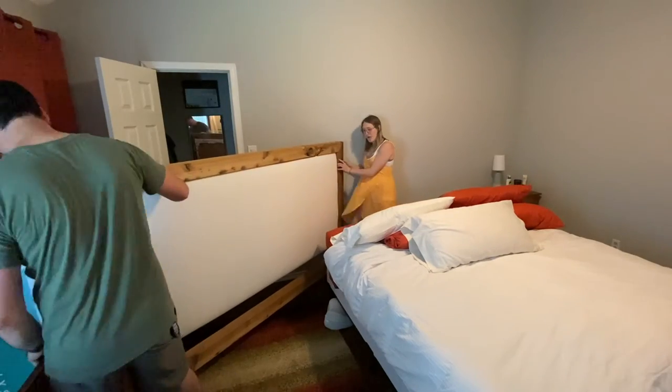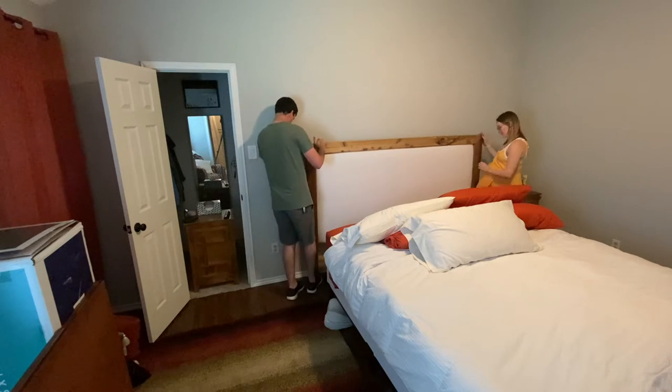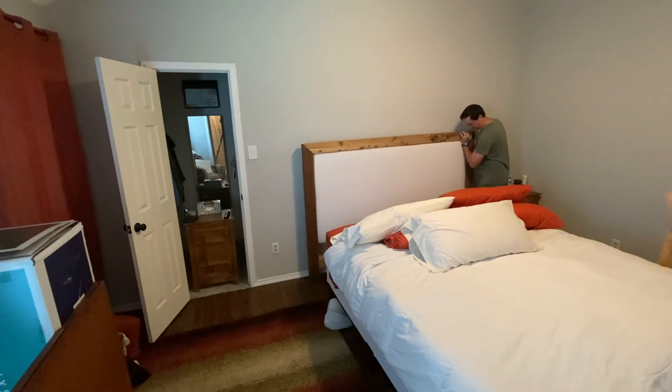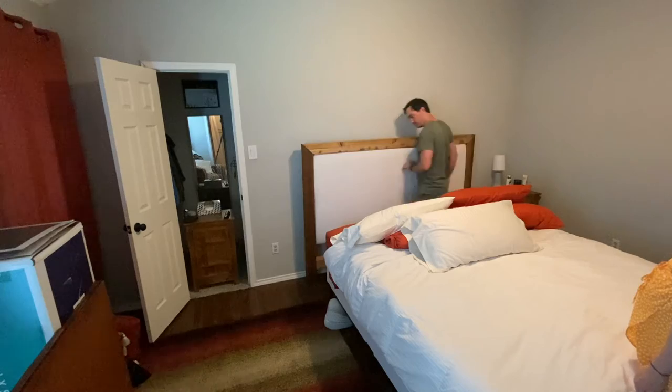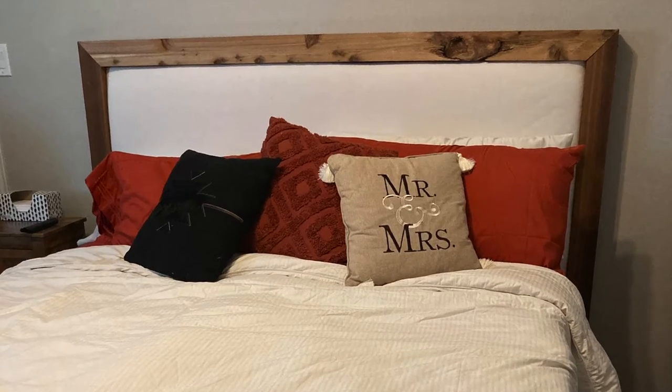Now for the fun part — the only thing left to do was bring it inside. Because I'm eight months pregnant and this is really heavy, we actually used my longboard to roll it into the house on one side. We got it all put into place and Matt secured it to the frame, and we could not be happier.